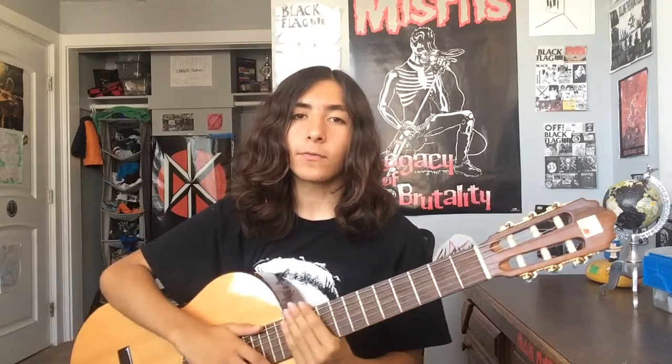Alright, that sounded pretty shitty and I messed it up a few times, but I just want to make a video of me showing myself playing classical guitar.